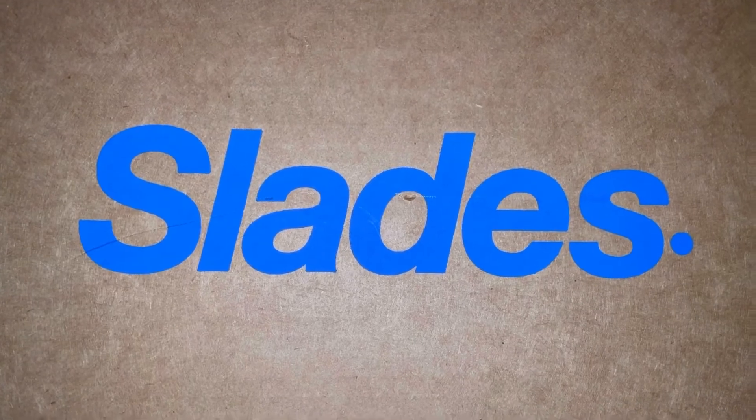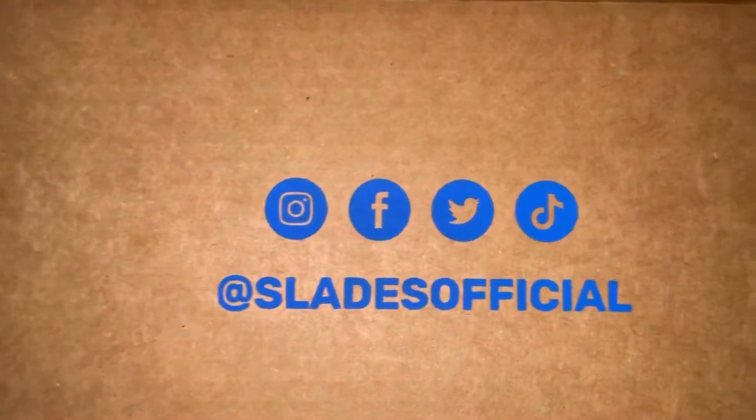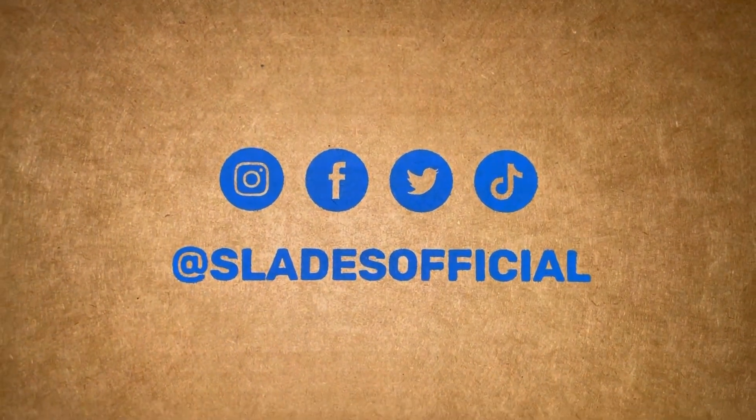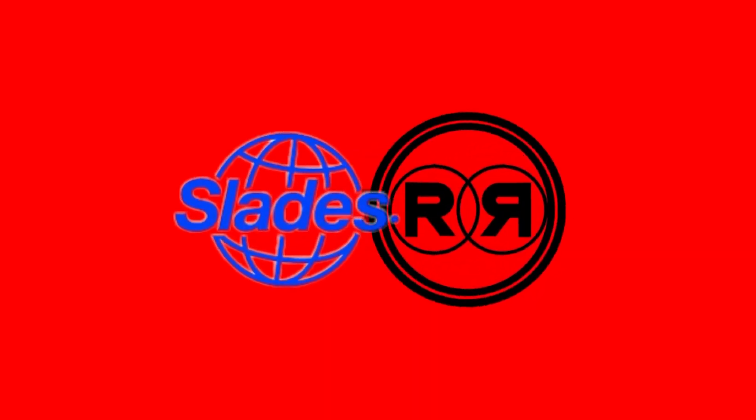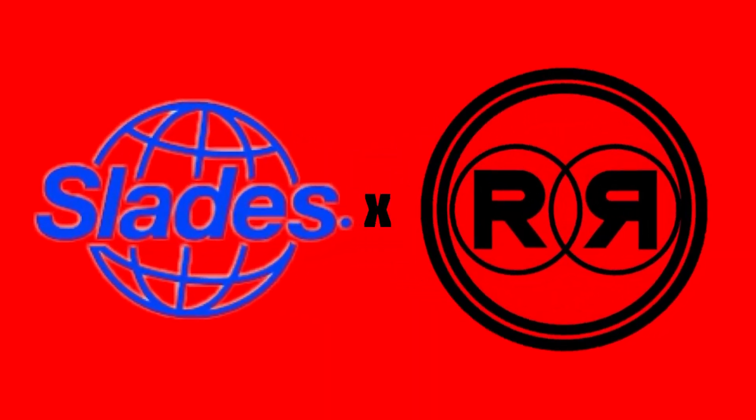Slades. Follow Slades on social media at Slades Official. Stay tuned for more Slades content. And you know what to do — like, share, comment, subscribe. All that good stuff. Thank you.